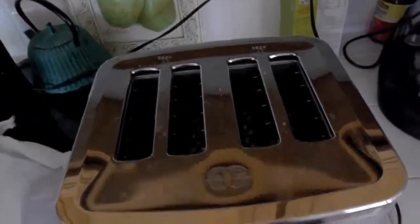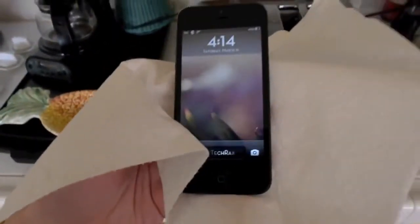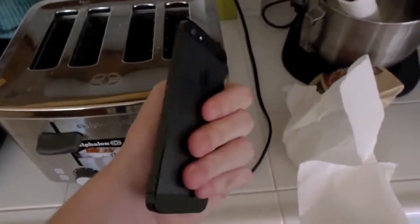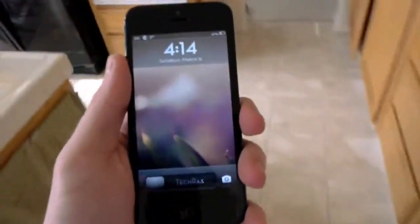Alright, just a second guys. So here's the crispy hot iPhone 5. It actually got stuck literally right inside the toaster. It's extremely hot right now. So what I'm going to do is I'm going to walk over to the freezer. I'm going to go ahead and unlock it.